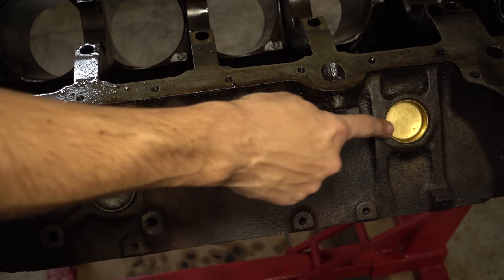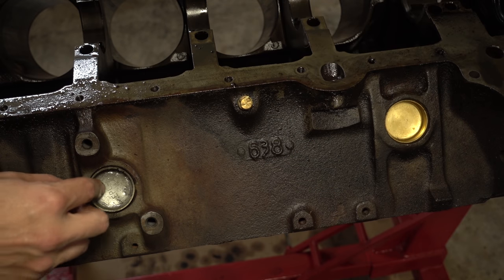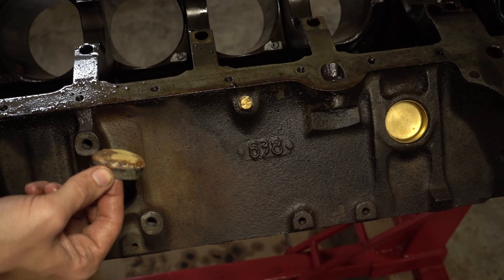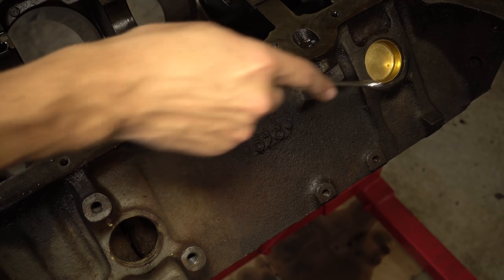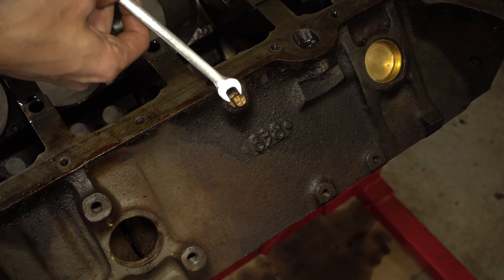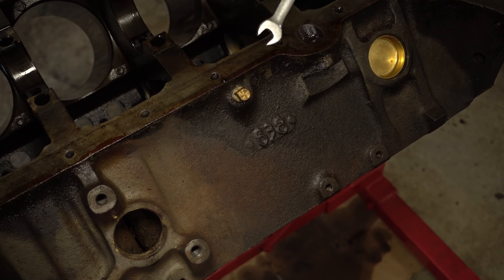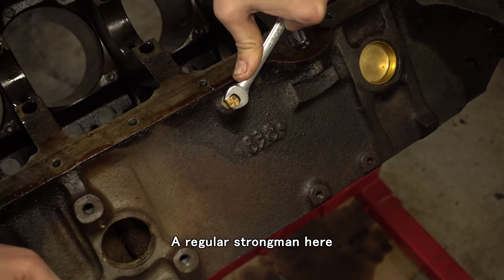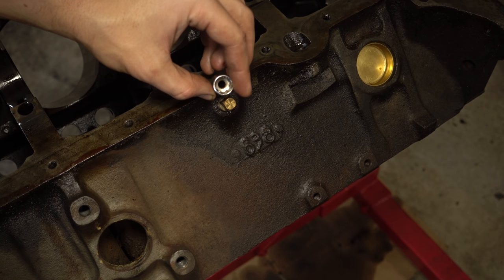Except this one — I mentioned last time I already replaced it and I don't really want to deal with it. So all the steel plugs are coming out. On the passenger side of the block there are two 1 5/8 plugs and a little coolant plug. If you already drained the coolant instead of dumping it on the floor, you would have taken this out already. This is an 8-point square drive socket — these are handy to have.